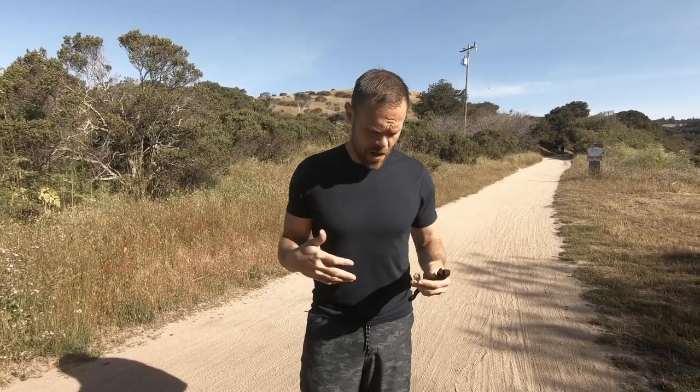Hi everybody, Josh here from Shama Sandals and we're in one of my favorite spots in Santa Cruz County. We're at Wilder Ranch, a couple miles north of Santa Cruz, and we're going to be testing some gear. I have been working on Trail Stars, our Trail Star sandals, for a couple years now.